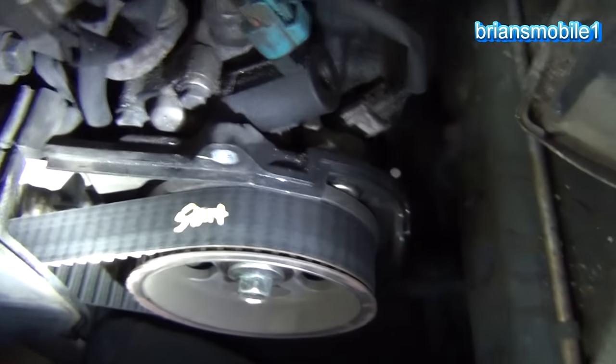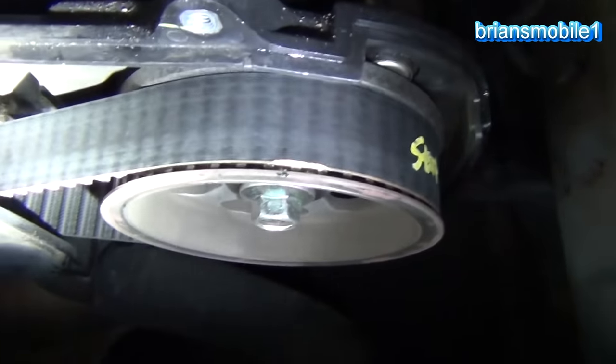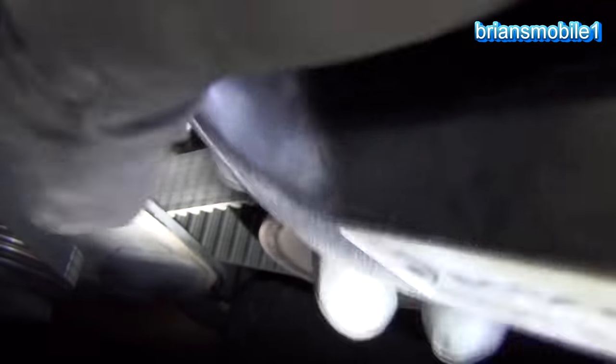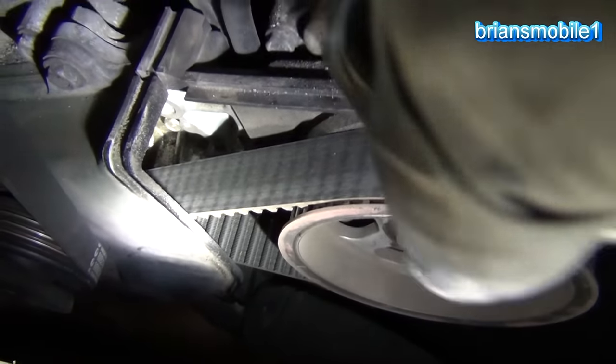We're going to inch test this. I'm going to get the camera right down in there, and every time I hit this trigger, it advances just a little bit. I can get right down in there and look at the teeth. I'm looking at the teeth on the underside and the top side as well. I want to see the print on it to see if it's a fresh print, because the idler pulleys and the tensioner pulley wear the print off.